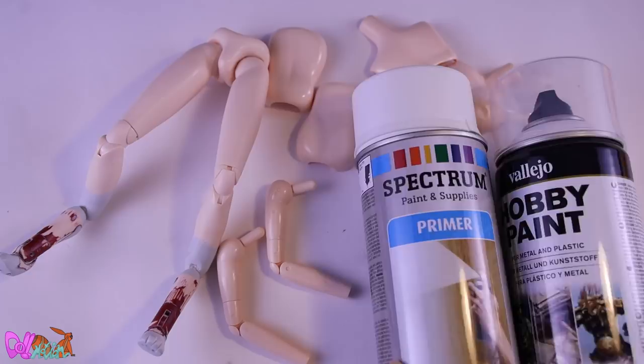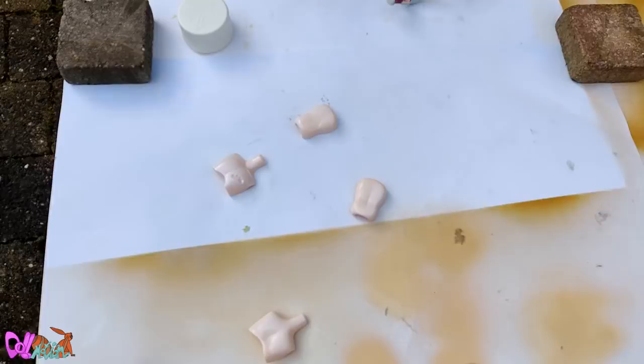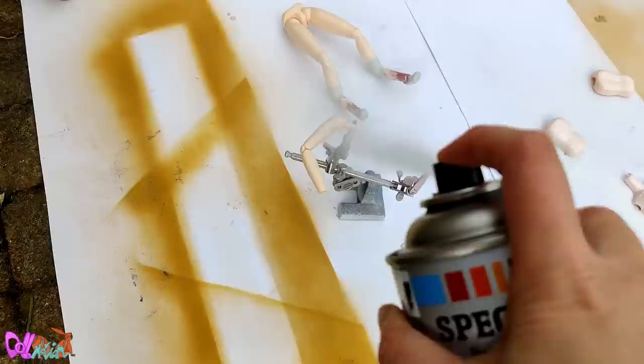Making a doll an overall white can be hard, but the trick is to use a primer first. So let's go outside, get a few bricks so your doll won't get blown away, give it a few layers of primer, and after that a few layers of white spray paint.